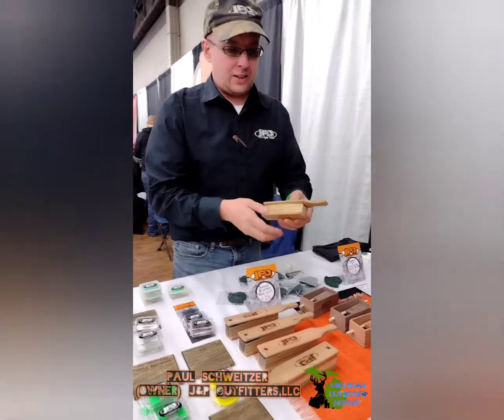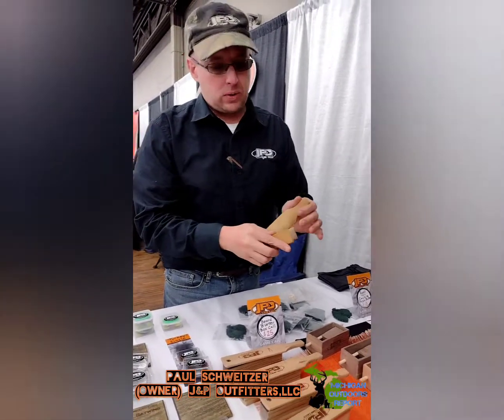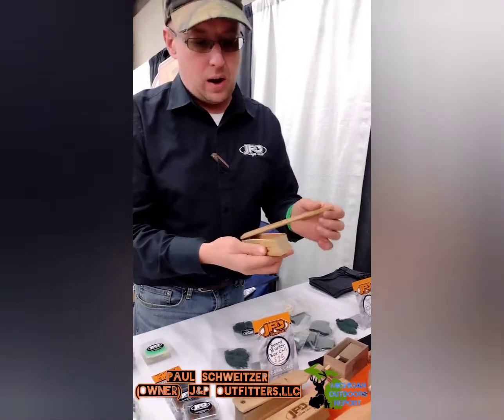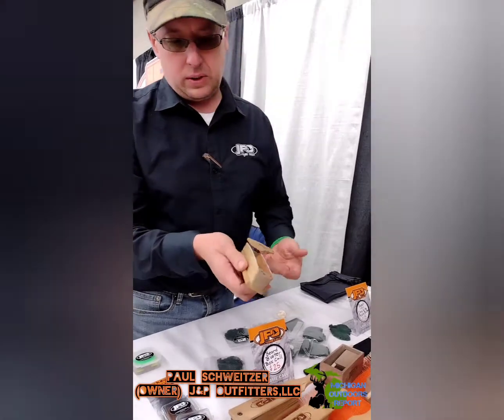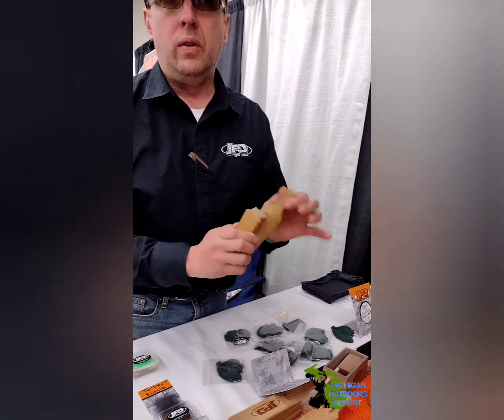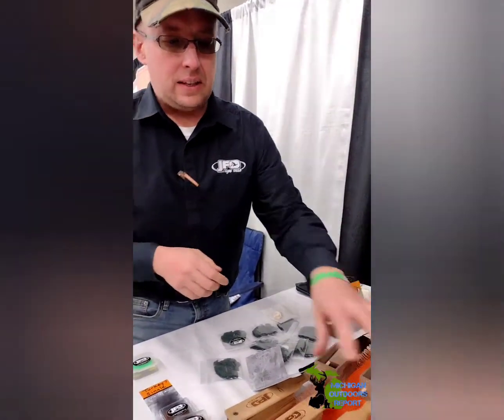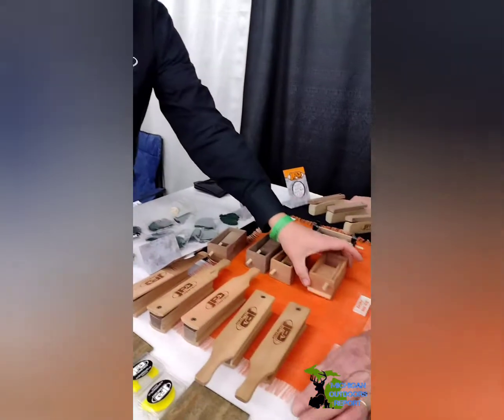I believe less is more in the field, so that's why I like to carry these small box calls. Two different tones on the call — this is a paddock on one side and a zebra wood on the other. It's nice and easy to put in your pocket, not too bulky.